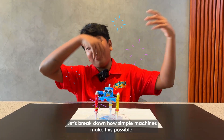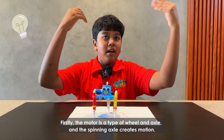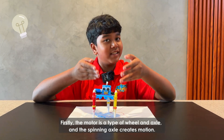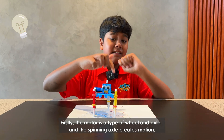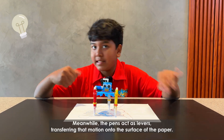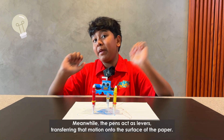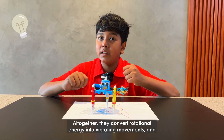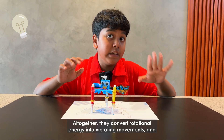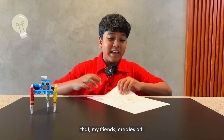Let's break down how simple machines make this possible. Firstly, the wheel and axle — the motor is a type of wheel and axle, and the spinning axle creates motion. Meanwhile, the pens act as levers, transferring that motion onto the surface of the paper. All together, they convert rotational energy into vibrating movements. And that, my friends, creates art.